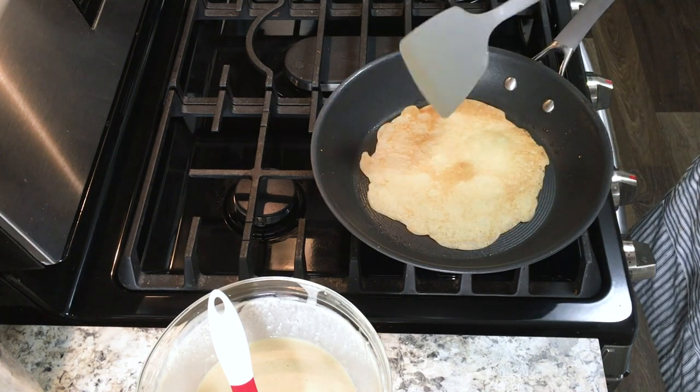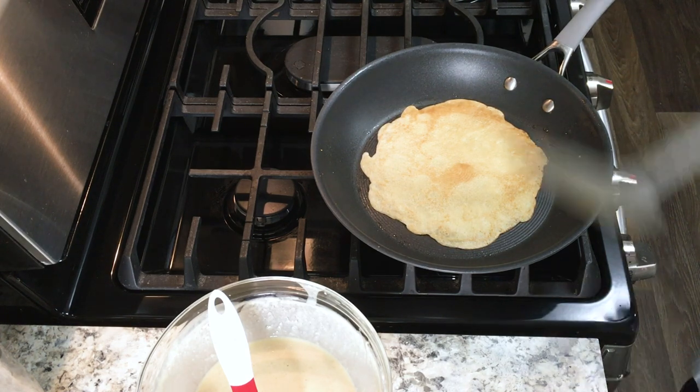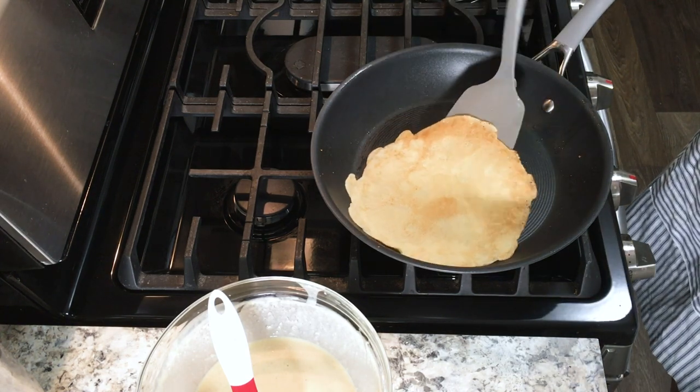Once it is ready, you're going to use your spatula and just flip it over in the pan. It's not going to take as long to cook on this side as it did the first side, so after about 30 or 45 seconds go ahead and check to make sure that it's not overcooked. Then once it's ready, just stack these together on a plate. There's no need to separate them with any parchment paper or anything, as long as you're going to eat them right away.